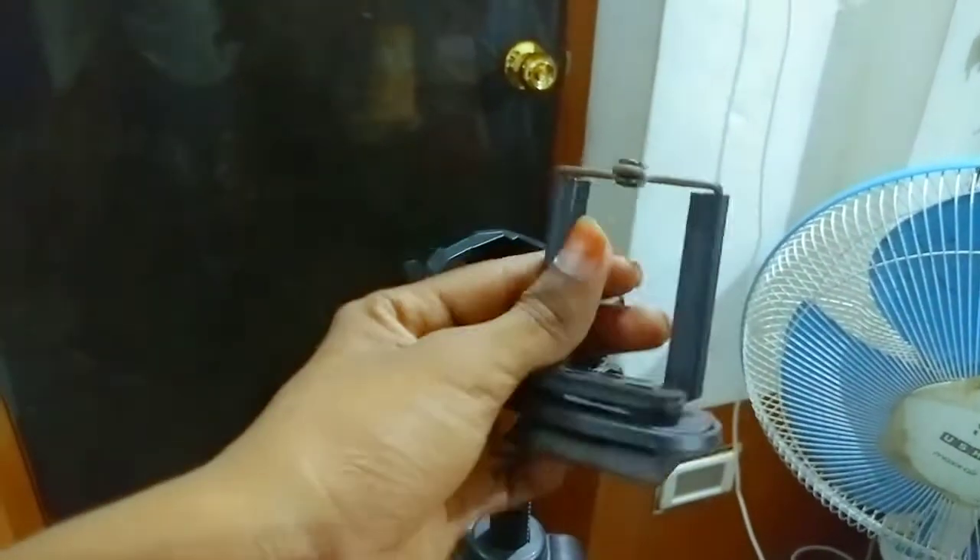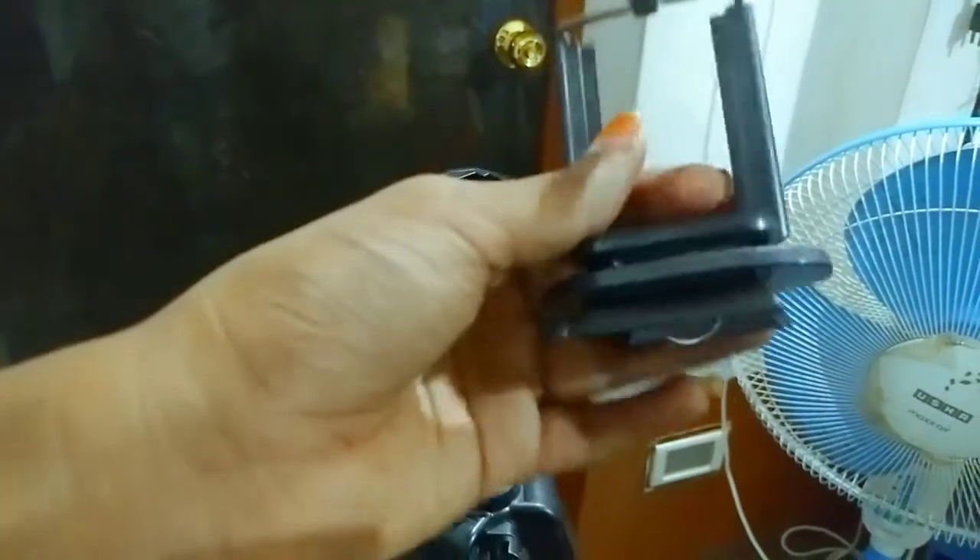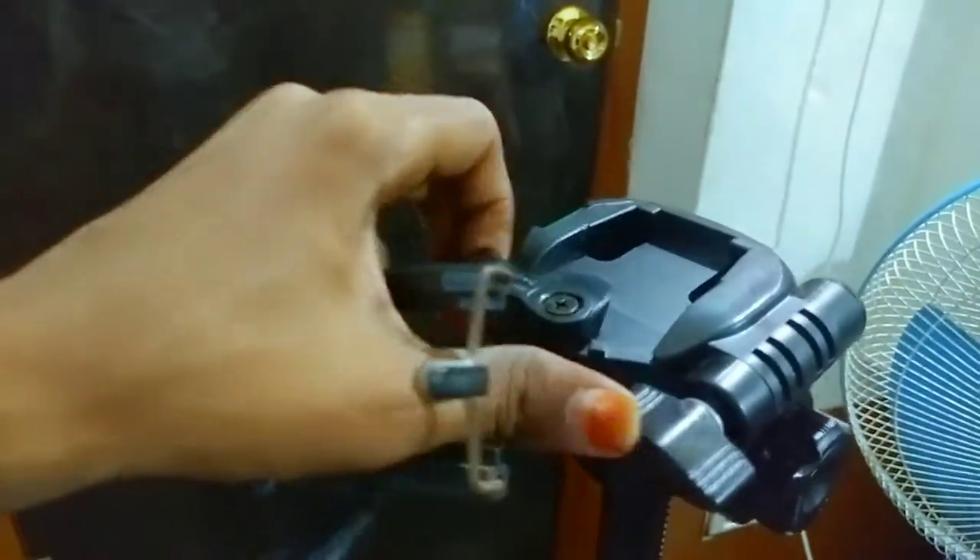So guys, now it will open. We will remove the camera and set the clip. So it will change.